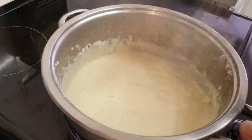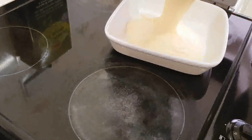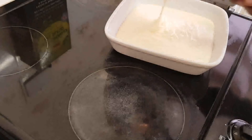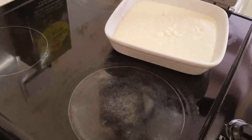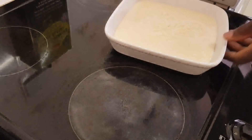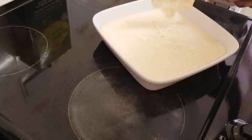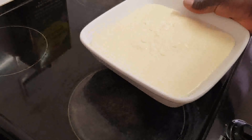Now we're going to transfer it into the oven dish — see how thick it is. Now we're going to finish it in the oven. It's either under the grill for it to go brown, or you can bake it in the oven until it's brown. And that's it.